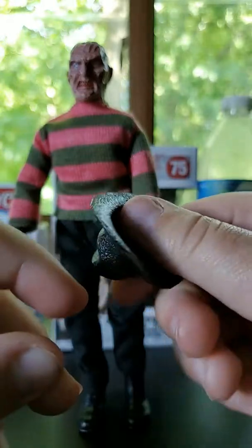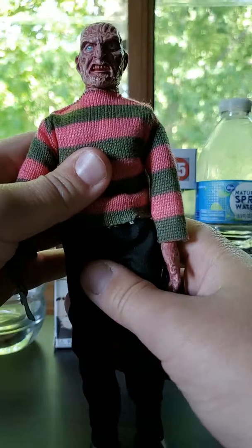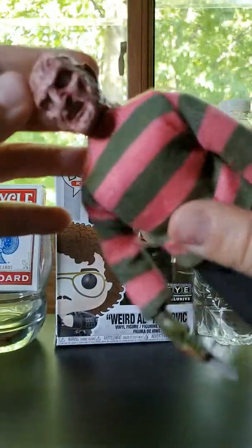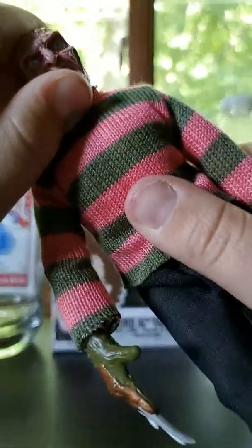Hey guys, we're doing a review on the 8-inch Freddy Krueger Mego figure. He is 8 inches for sure. His feet can't really move — they're like twisted inside the boot. But you can move the leg. Here he is with his fedora. It's a blackish brownish color. His head can turn all the way around — I don't want to keep doing that or it'll probably fall off. His head is like squishy, like old Mego figures.